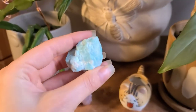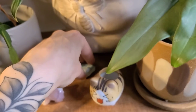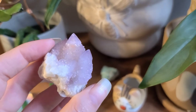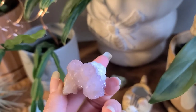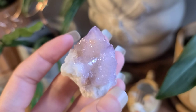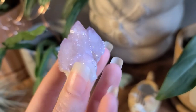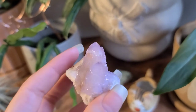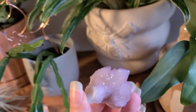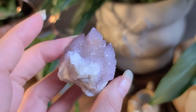Down here I put the amazonite they sent me — I like the pop of blue. Then this one I picked up at Seed to Stem in Worcester, Massachusetts, and it's probably my favorite, honestly — just because of the shape of it, the color, and the way the crystals have grown. I don't know exactly what type of crystal it is, but it's gorgeous. I absolutely love this one.